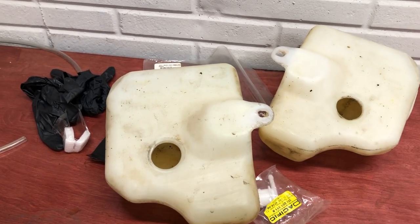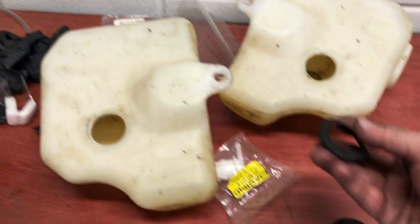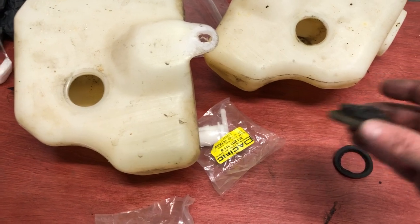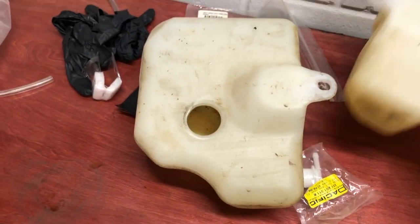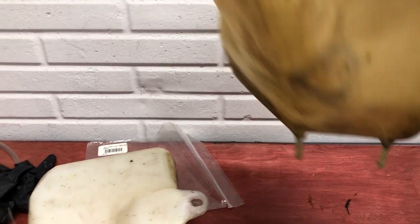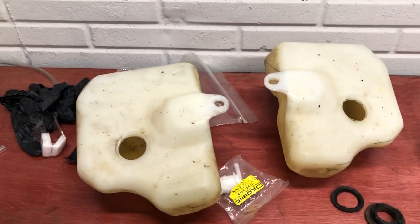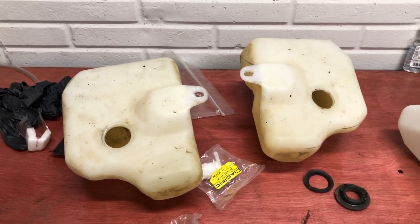If water gets up into that area, it's going to go down past these grommets, especially if they're expired like these. What will happen is it will travel down these tubes and down into your gas tank.